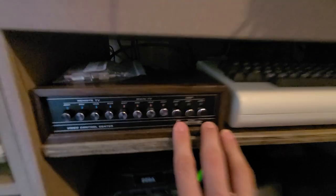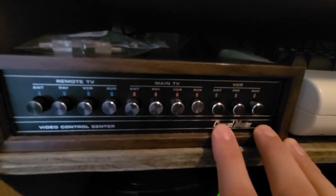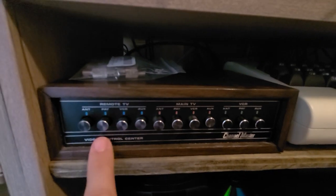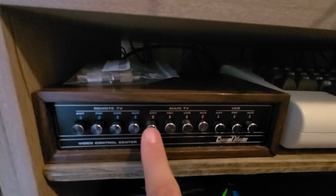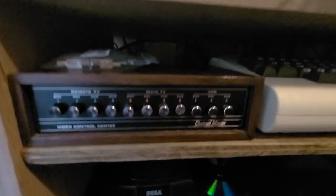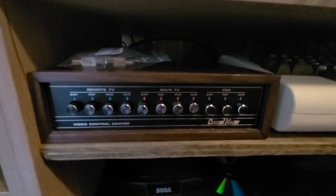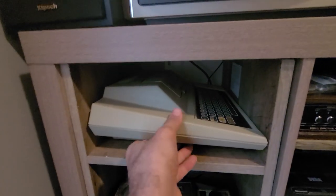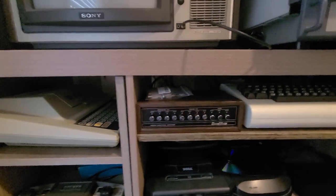I got this not long ago — this is an RF switcher. Basically you can hook up to four devices on there. Like I said, I've got my RF connections going into this and then into the TV, so the Atari 400 would be one of those RF connections I have hooked up.